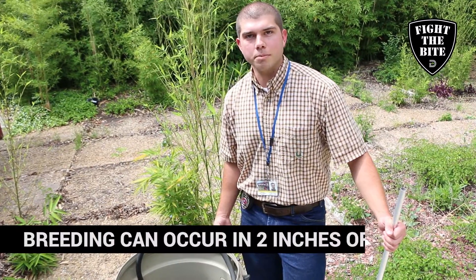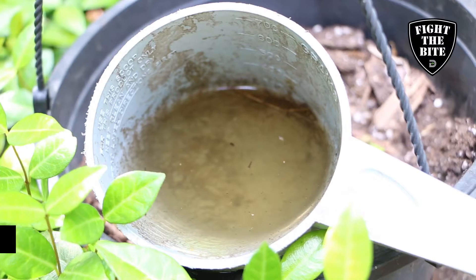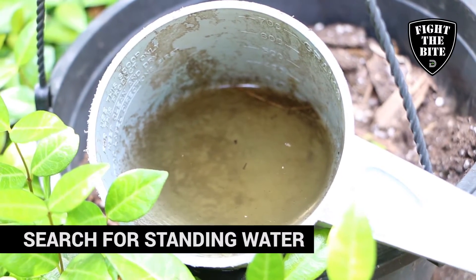A lot of times people forget about random containers in their yard, so make sure you either cover the container with a lid or put it under an overhang.